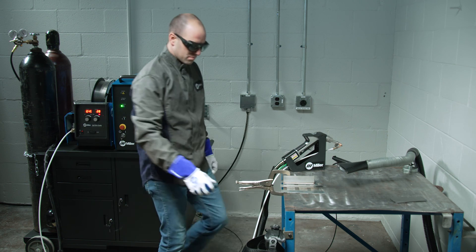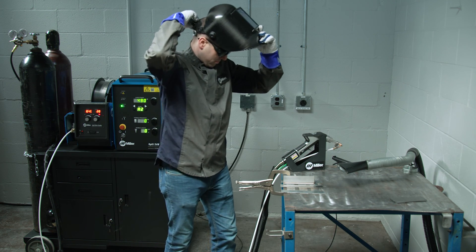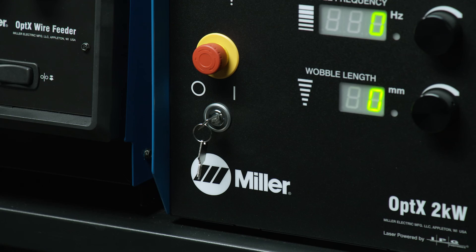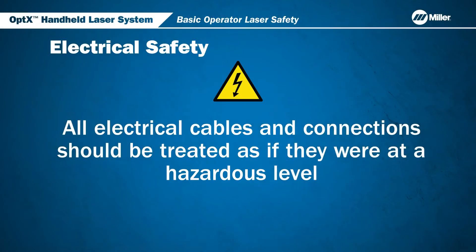Gas cylinders should be located away from the welding area and not in line with laser reflections. When performing maintenance on the welding torch, such as changing the protective cover slides, always turn the key to the OFF position. The input voltage to the laser can be lethal if not handled correctly. All electrical cables and connections should be treated as if they were at a hazardous level.